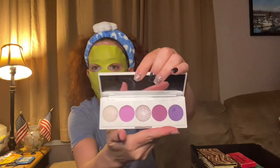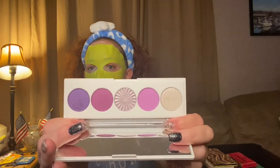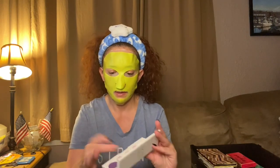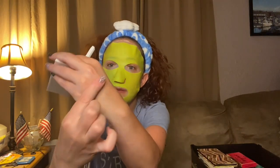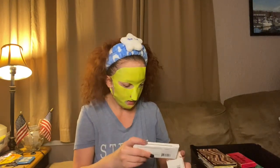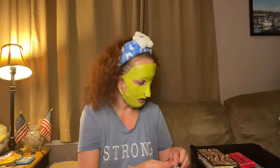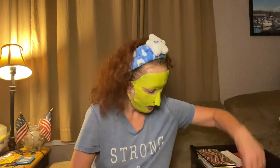This is an Ofra palette — I got this in a Busy Beauty Store PR box. Isn't it beautiful? Oh, this middle shade right here — oh my gosh, I might have to use this one tomorrow. So many choices and I only have two eyes.